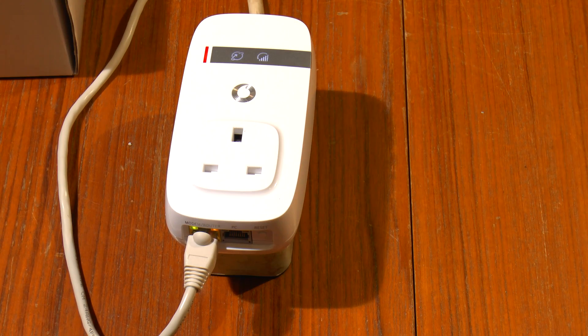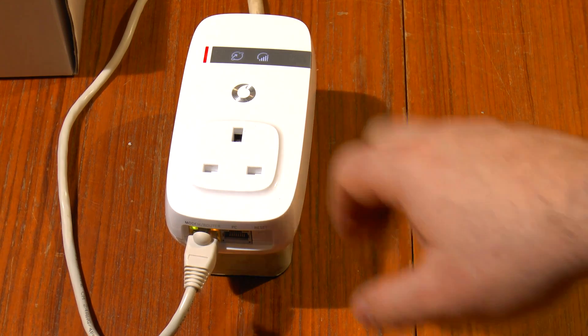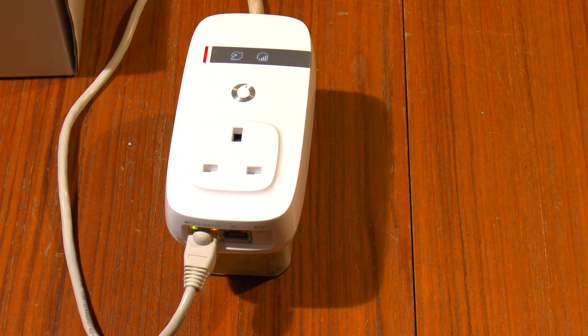So it looks like it'll work, but with the right phones — and this isn't the right phone. So it'll go back to the office like nothing ever happened, and someone else can use it. Hope someone finds this interesting to see what's actually inside and how they work. Thanks for watching.